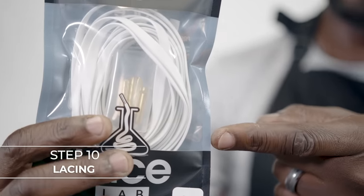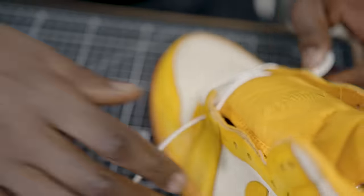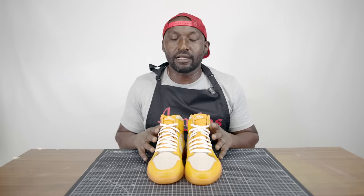Now we get to lace these bad boys up. We're going to be using some luxury leather laces provided by our friends over at Lace Lab. That brings us to the conclusion of our project — we started off with some Gatorade orange peels and now we have Jordan One custom creamsicles, as I call them. Quick shout out to Angeles brand for having me in. If you're an up-and-coming customizer, check out their website — they make it easy to grab some paint and start. Follow me at The Wizard of Kicks on Instagram and YouTube, and I'll see you on the next video.